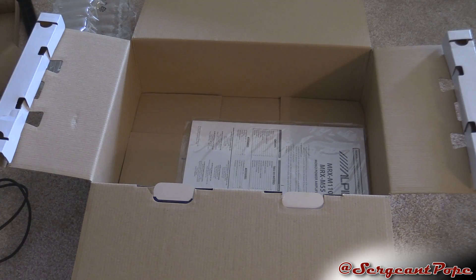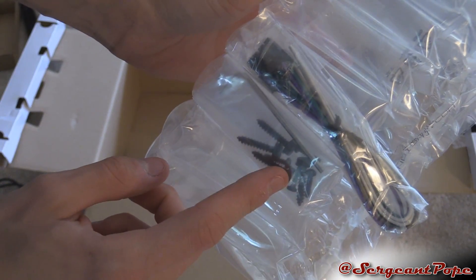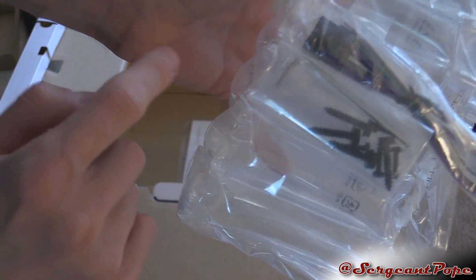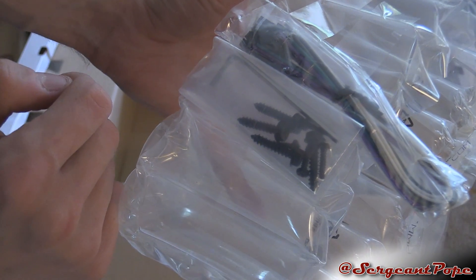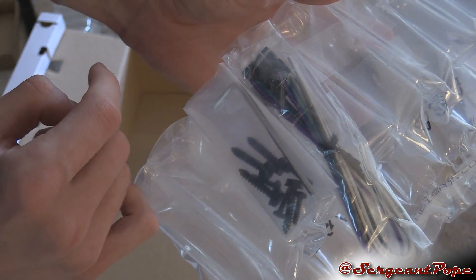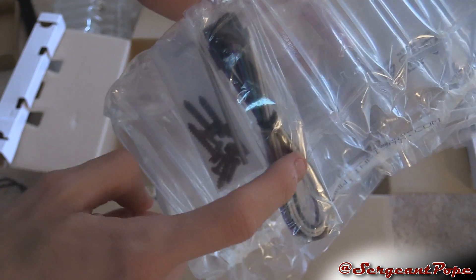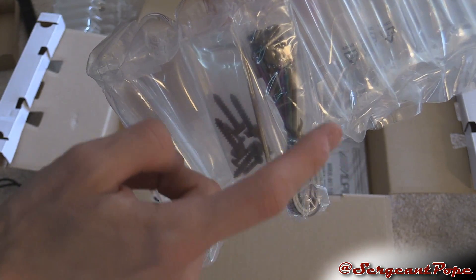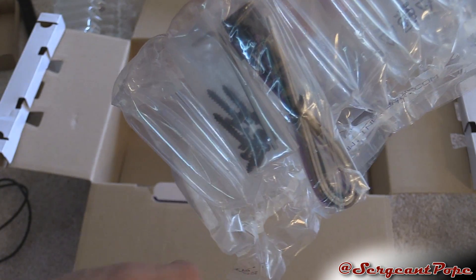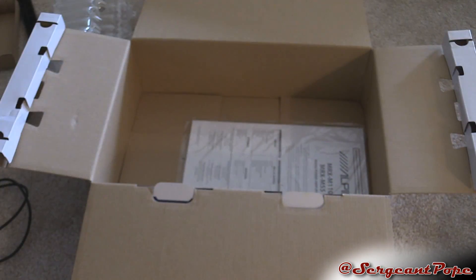Here we got some stuff which you might need — you'll probably need some screws. It looks like there's a little Allen wrench where you can screw down the speaker wire, the power wire, the negative, and then probably the remote wire too. And here's something for if you're not using RCA — you can just use certain speaker cable stuff. I think I'm just going to use RCA, but you got that as well.